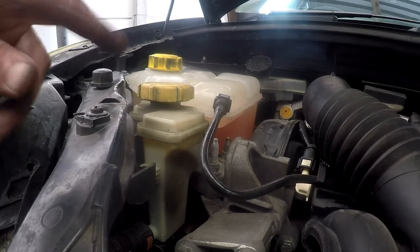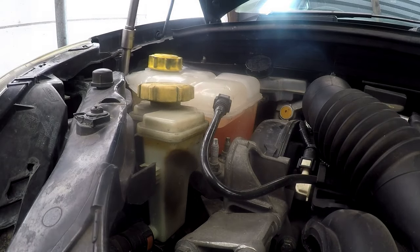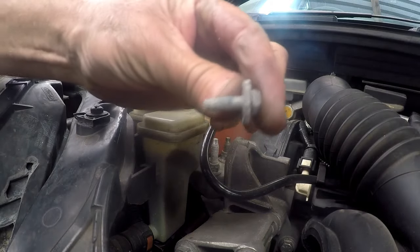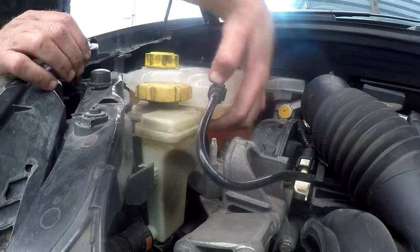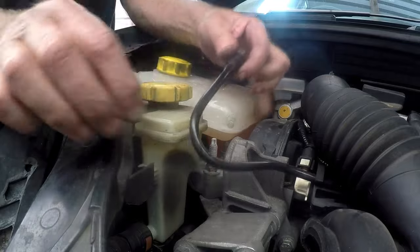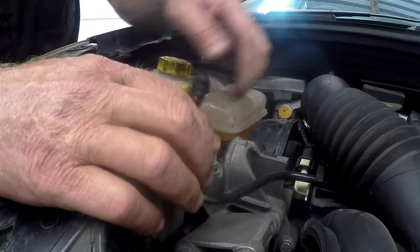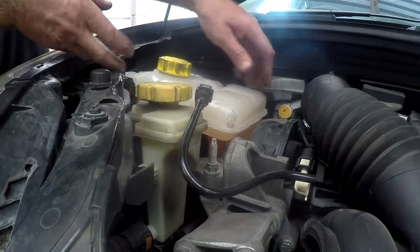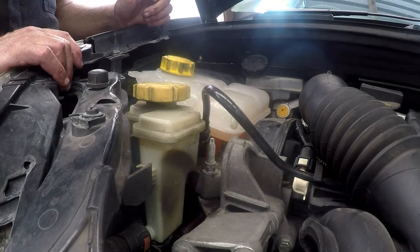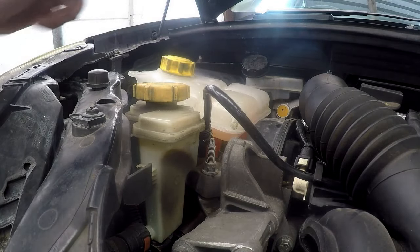To remove the reservoir bottle there is a size 10 head bolt which you basically take out of the way. There's a tab on that section — you'll just push and pull it out. Be careful with these pipes because they are molded plastic pipes and when they get old they can get a little brittle. Don't forget to put a receptacle underneath because water will be leaking out to a certain degree.